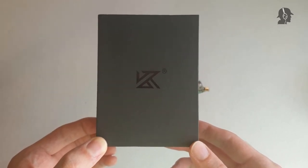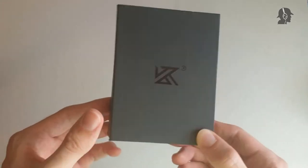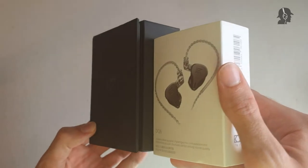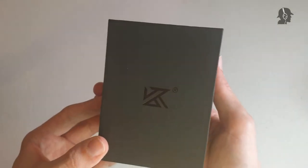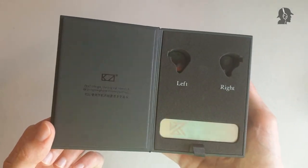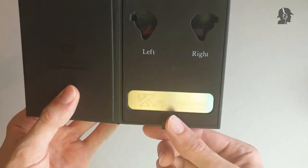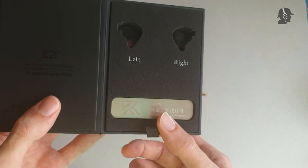I'll be starting this review as usual with the unboxing. As you can see, I already have the box here. This is the box the ZAX comes in. Directly comparing it to the box of the DQ6, you can see you get quite a bit more in volume, and you also get a much thicker cardboard, which I'll be demonstrating now while opening it.